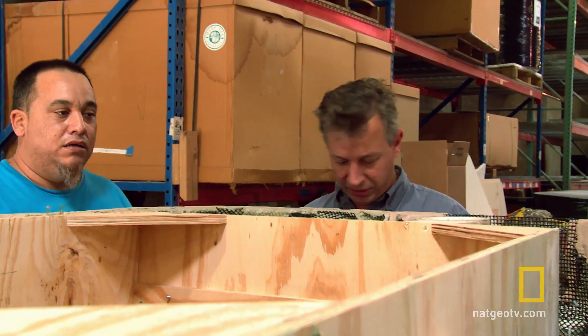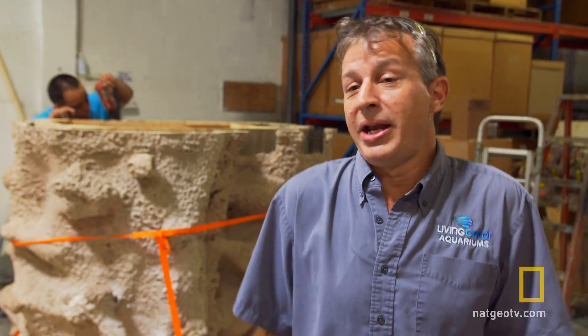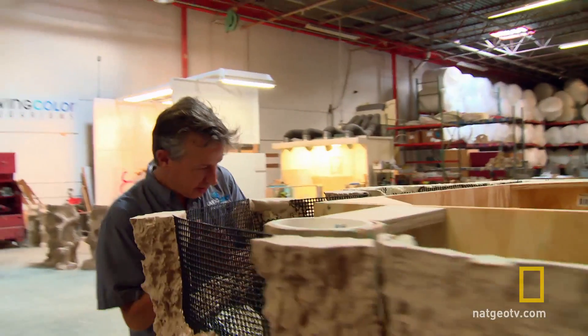It looked fine when we built it. I think the box moved — it's not level right here, and then we got it flush on that side. Right now, I don't know what we're going to do. We've got to figure out a way to make this thing look seamless, and that's not happening. So I've got to figure this out.